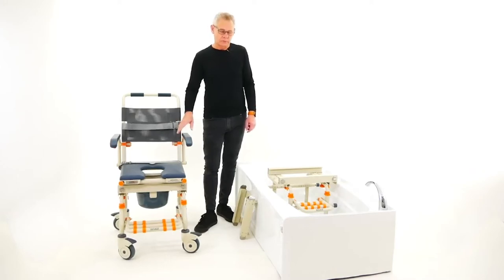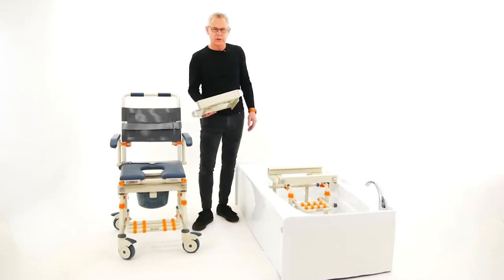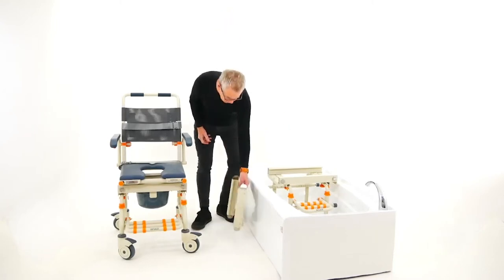The Tub Buddy SB2 model has been around for 10 years and it's a fantastic product. When you consider buying a Tub Buddy, you get the chair — the rolling base chair — you get a bridge, which is like your link to freedom and accessibility in the shower, and you get a bath base unit.